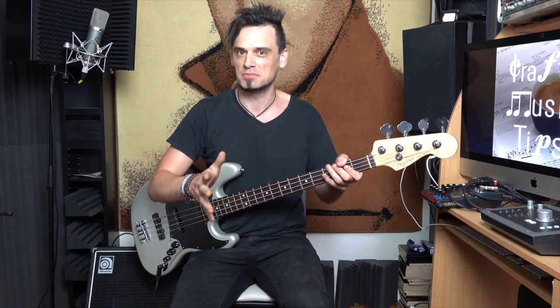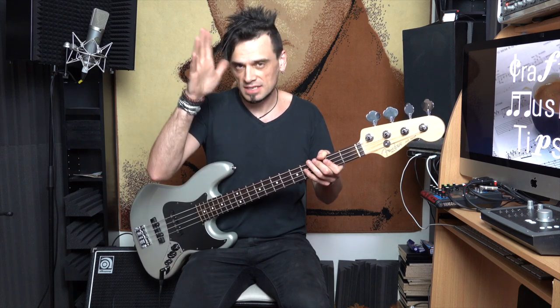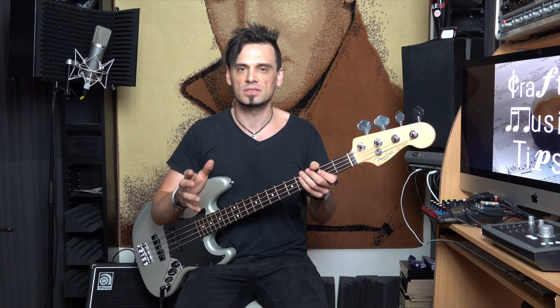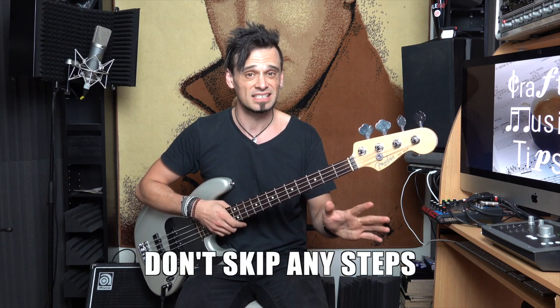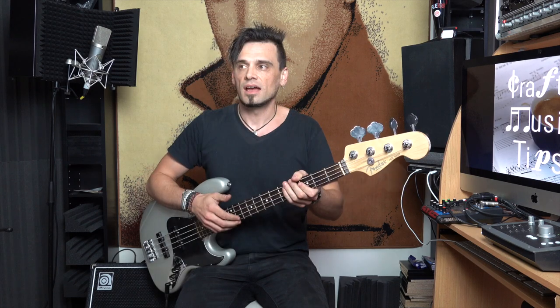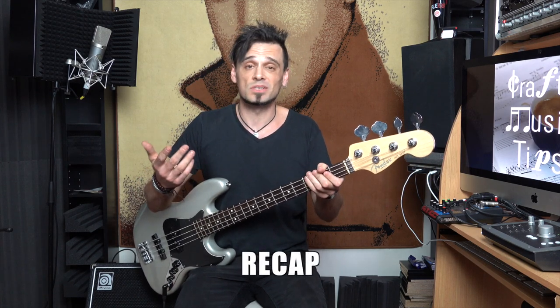Are you a guitarist that plays bass, like me? If so, you might want to watch the guitar video on the same subject, but rest assured this video is not identical. Bass is very similar to guitar in lots of ways, but it's quite different. If you've been playing bass for a while and you're not really sure if you're a beginner, all of these fundamentals are part of your foundation as a player. It's really important that you don't skip any of these steps. If you feel like you're definitely not a beginner, use this video as a recap.